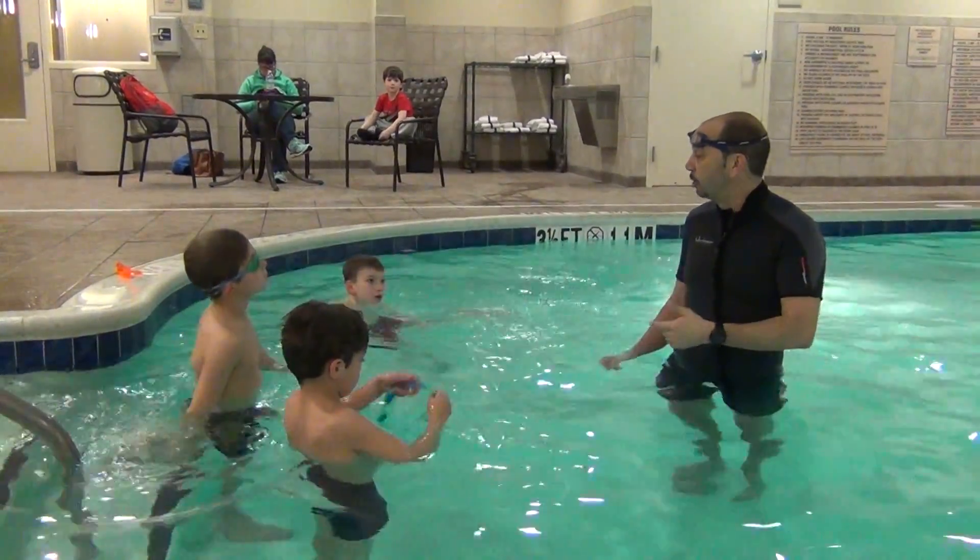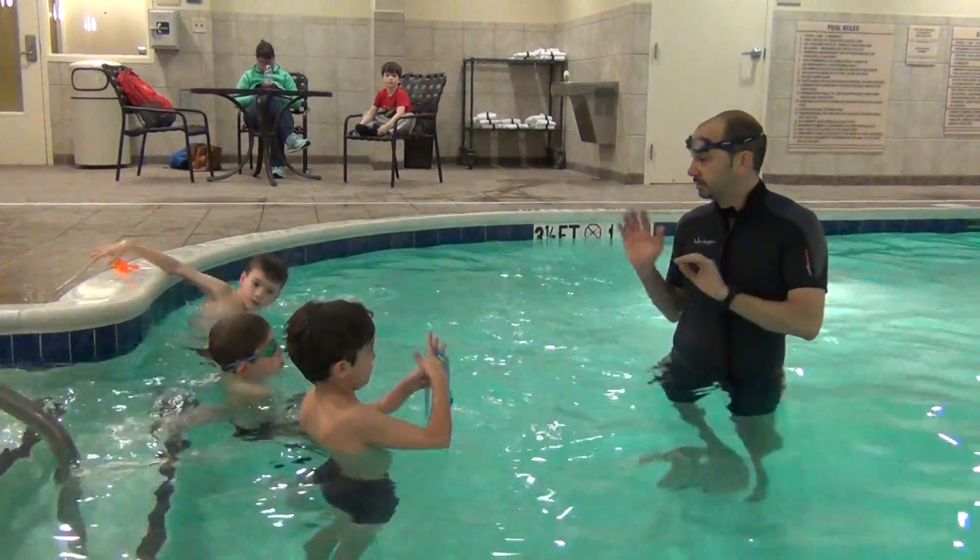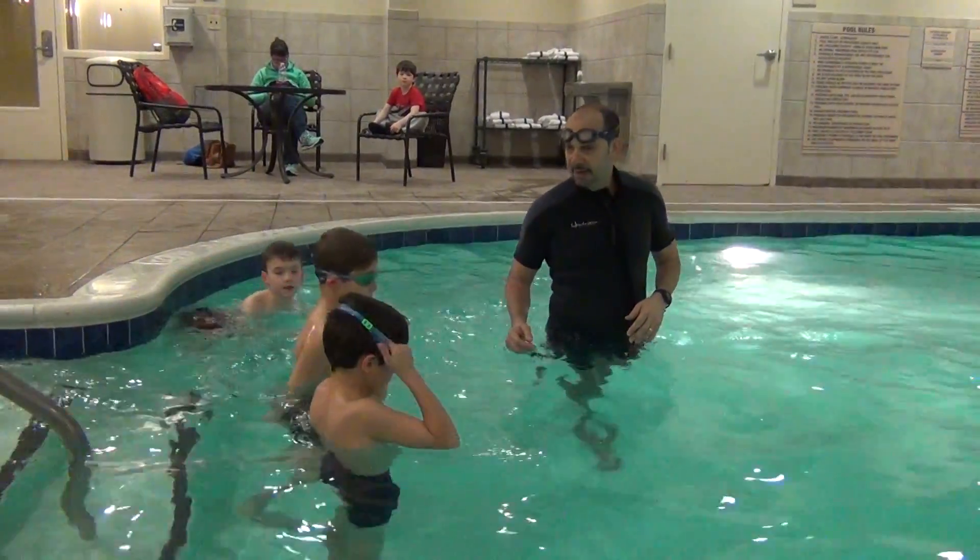Now, let's see if you can do that with your sidestroke. Scissors kick. Okay, pull and ready. Sidestroke.